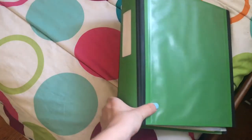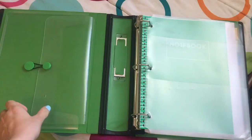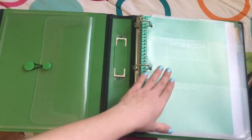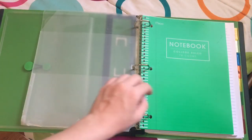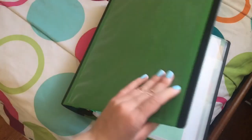Next is green for biology — because earth, biology, green. My biology binder is a one-and-a-half-inch binder. In here I have a folder, another one of those portable pocket folders, a notebook for notes, some loose leaf paper. This binder is a little different — I have eight dividers for the eight units. So that is all for biology.